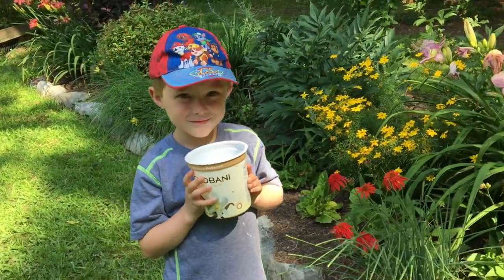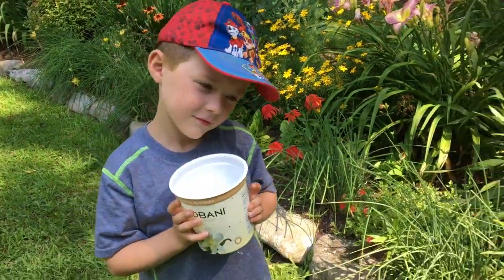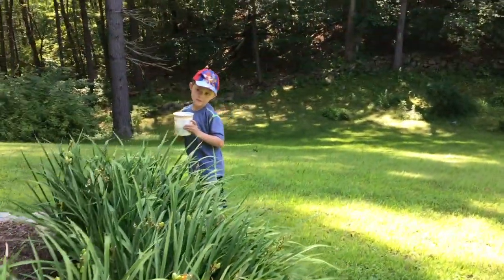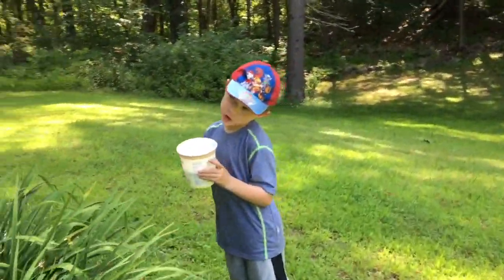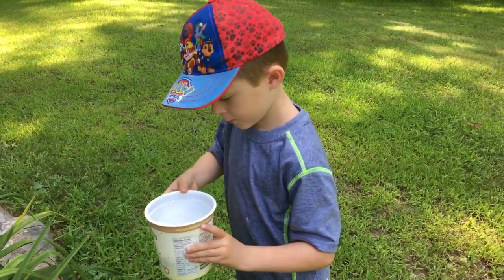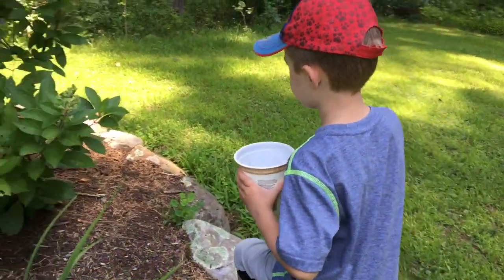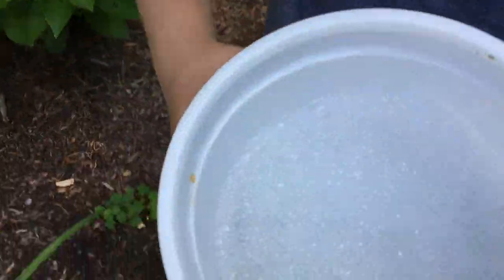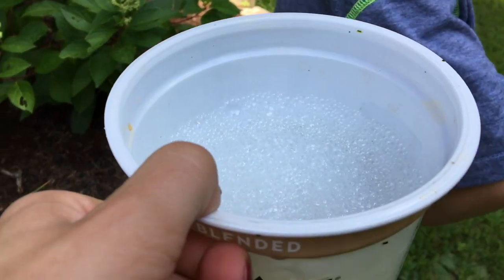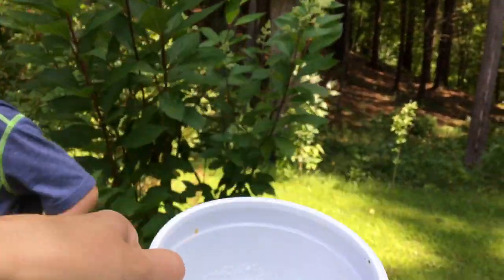Today we're going to pick Japanese beetles off our plants because all those little stinkers do is eat our foliage and eat all the blooms and make horrible holes in everything. If you're going to pick beetles, what do you need? Dishwashing soap and water. We put a little dish soap in the bottom, make it foam. We've got a little foam up there that helps keep the beetles right under the water, and we use a Chobani yogurt container.